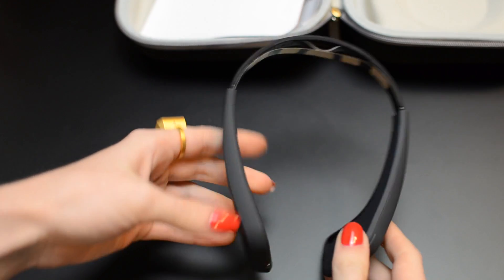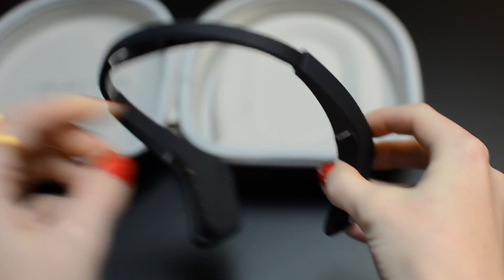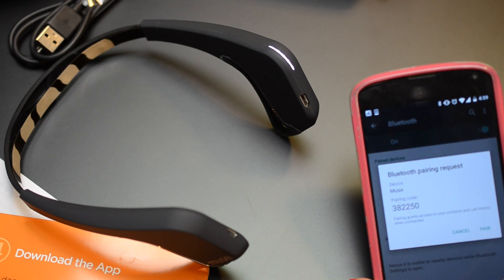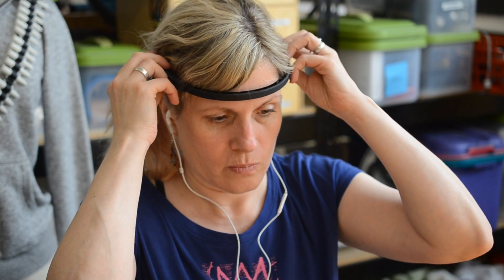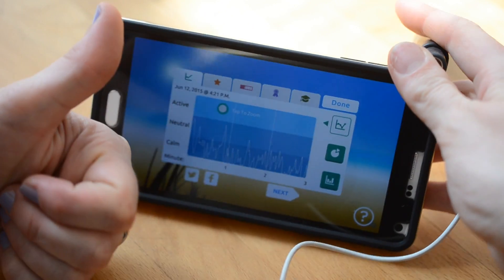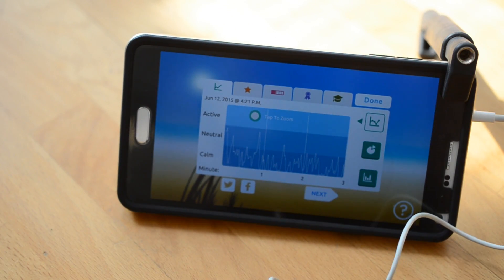Welcome to another Wearables Teardown here at Adafruit. Today we're looking inside the Muse, a brainwave-sensing headband for assisted meditation. It pairs over Bluetooth with your phone to guide you through a meditation session with real-time feedback on your brain's activity, followed by some stat tracking that helps you improve your calm over time.